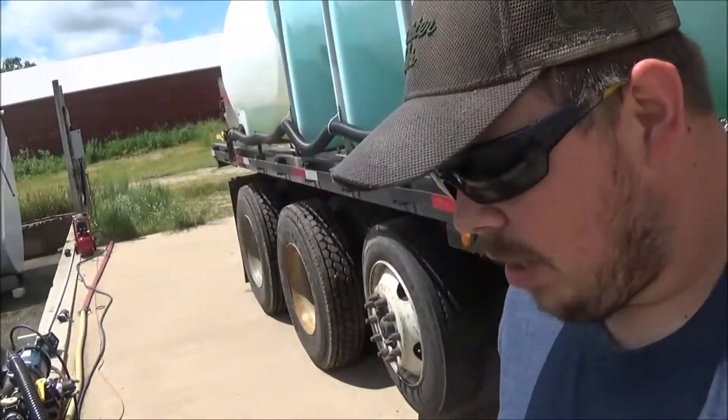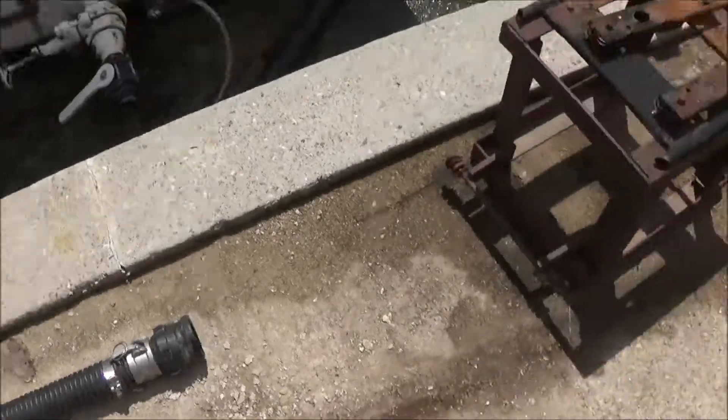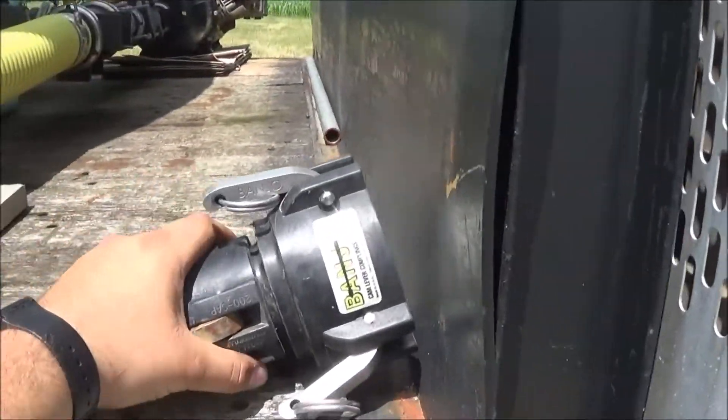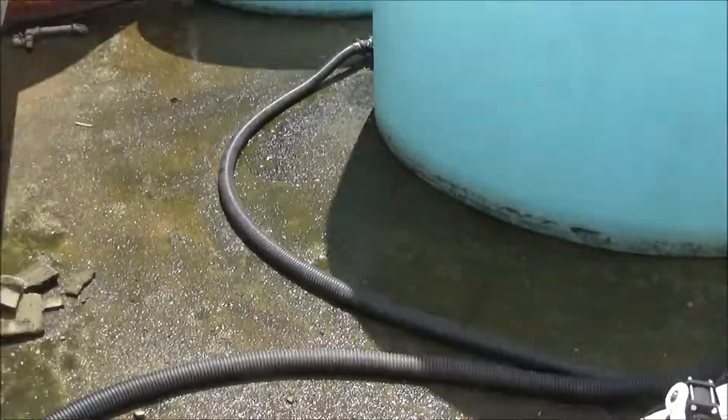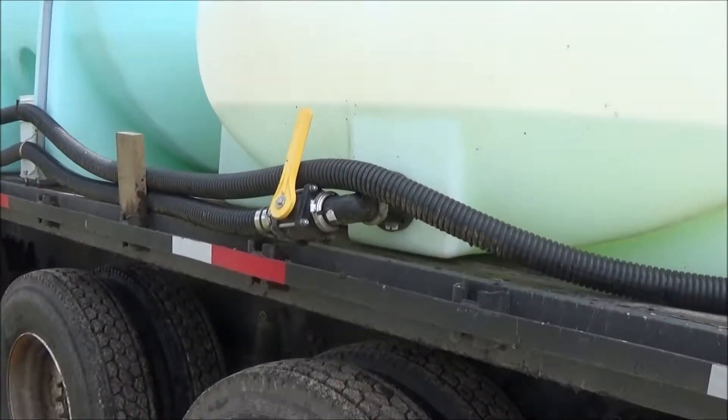Everything is plumbed three-inch here, even though all of our wagons are plumbed two-inch. We've got a three-to-two reducer hose there that just couples into the end of that hose, which we can then hook onto our wagons. The truck here we can fill three-inch or two-inch if we've got a coupler for that. The reason it's set up like that is because this used to all be two-inch, but all the trucks coming from the co-op to deliver were plumbed three-inch. So when we're filling here we had to fill two-inch, but when we get a truck delivered and just transloaded onto this truck we can run it three-inch. Now we've got it all plumbed three-inch.